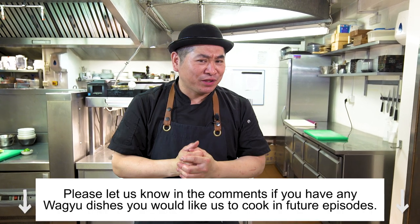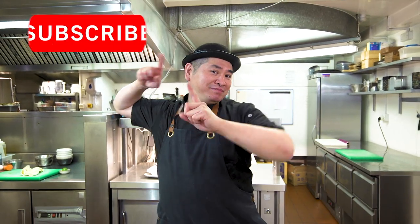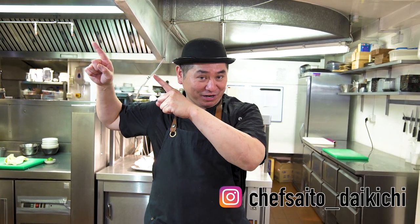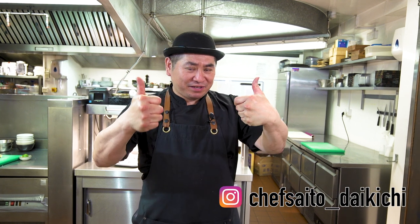Thank you very much for watching today — it was a great episode, amazing! Please comment and let us know what you'd like me to cook in a future episode. Don't forget to subscribe — every week we have a nice new episode. Thank you very much everybody for watching today. See you next week, everyone — bye, thank you very much!